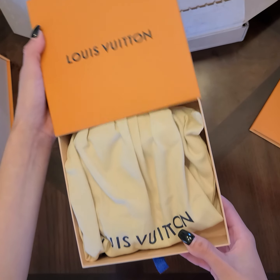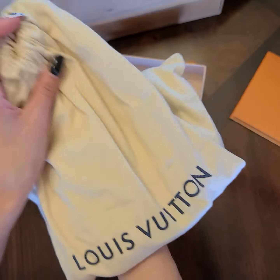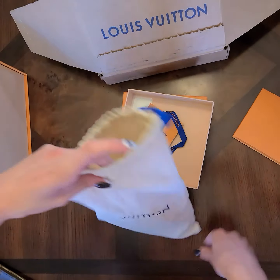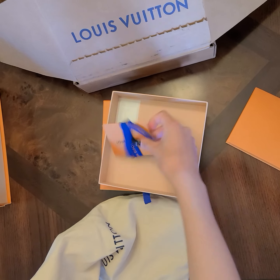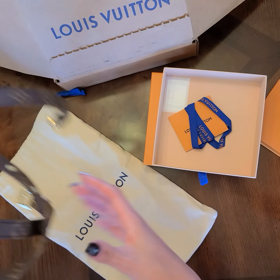So it opens like this. This is the strap I got in the monogram. It comes in a dust bag kind of like the shoe dust bags — it's a long one, it's cute. I bought it, and I also ordered this, which is really cute.